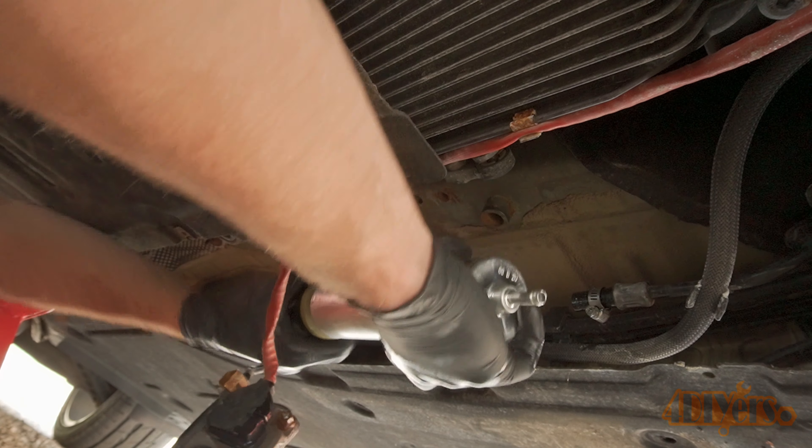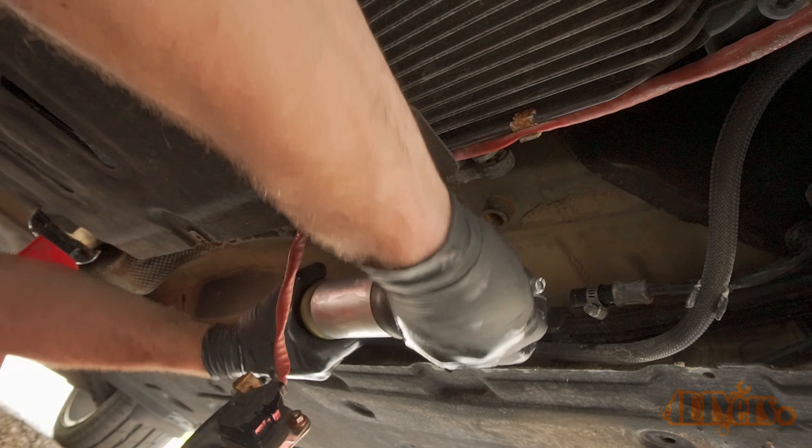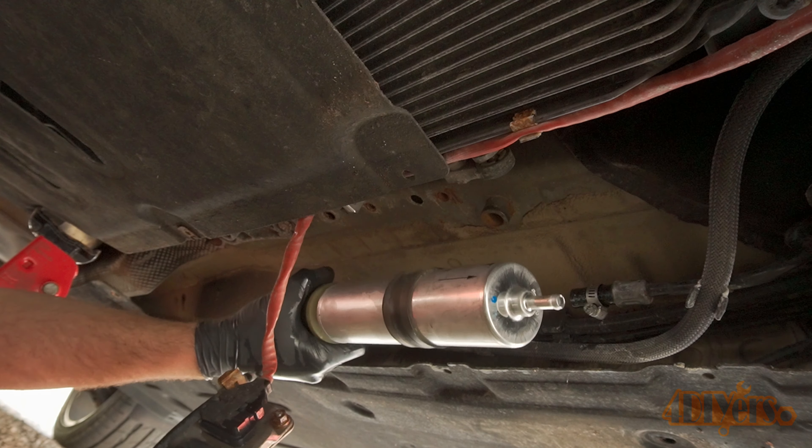As mentioned earlier, Turner Motorsport has supplied me with the parts for the replacement. Be sure to use the link in the video description to help me get a bit of cutback from each sale to keep my channel going.